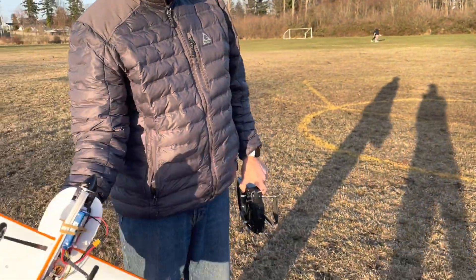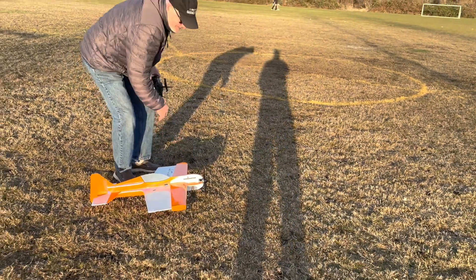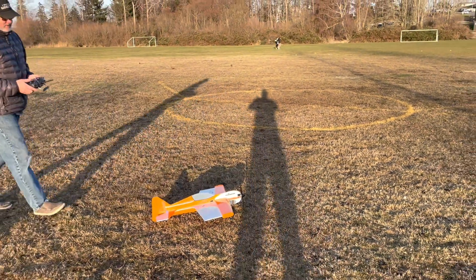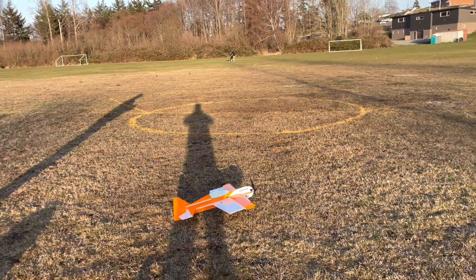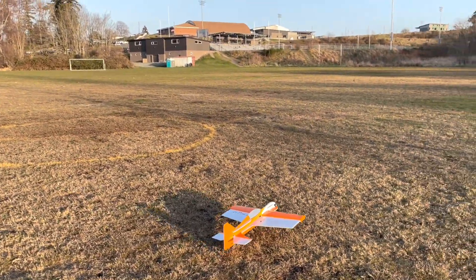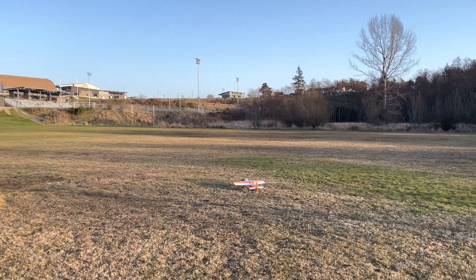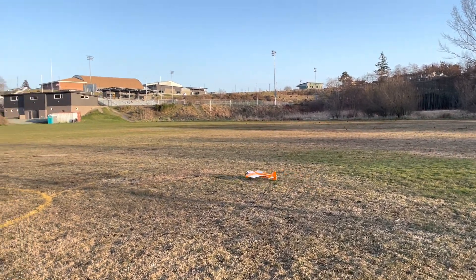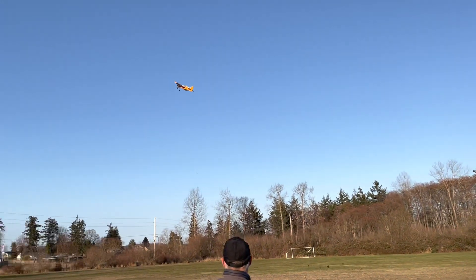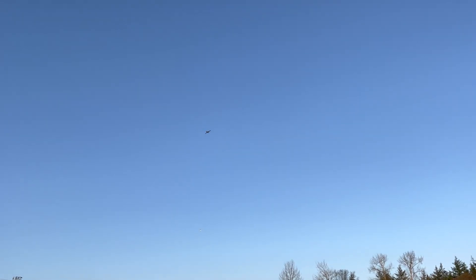I'm going to try to take this off from the ground - we've got a bit of wind today. You just need more throttle, got to get a trim too.